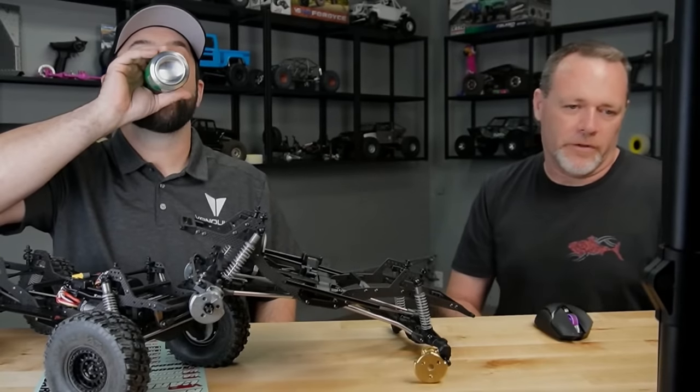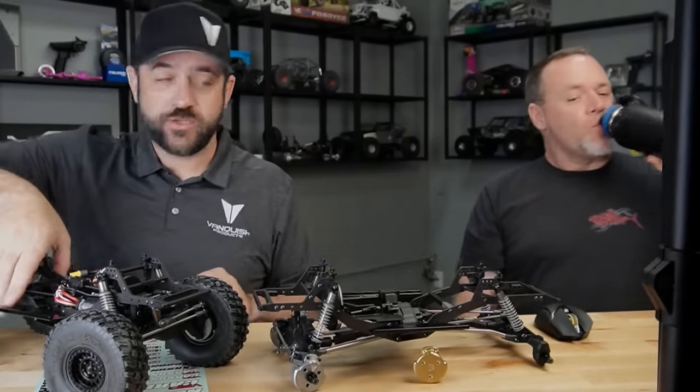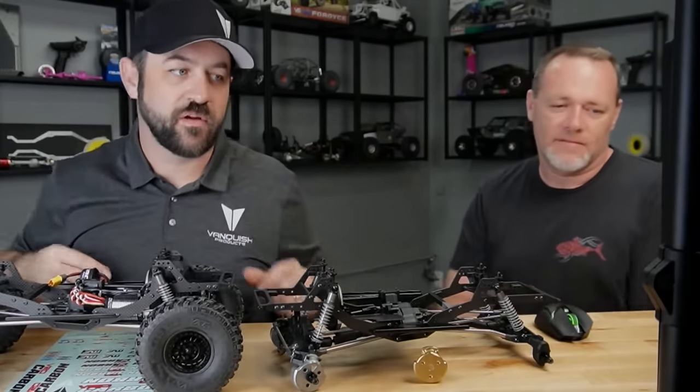That was a repeat question about wheelbase — right at that pretty standard 12.3 to 12.5 range, depending on where you're at and ride height and all that.